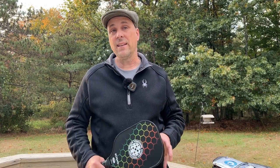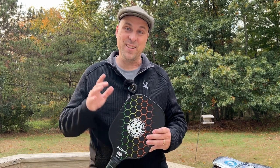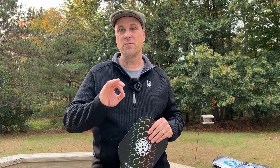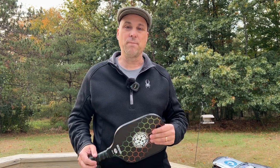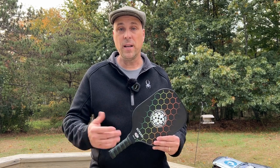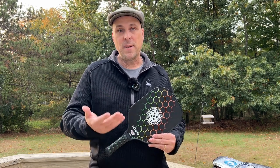I'll say this again about the USAPA approval: people might say it's a cheap $25 paddle, but they went through the process of getting it approved and you are going to find very few manufacturers on Amazon that do that. When I see that a leisure sport company has gone through the trouble and expense of getting a paddle USAPA approved, that tells me they have confidence in their product and it gives me confidence recommending it to you.